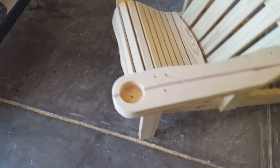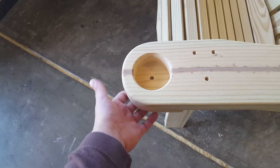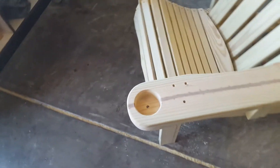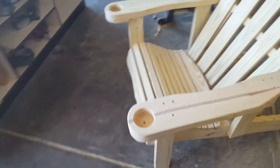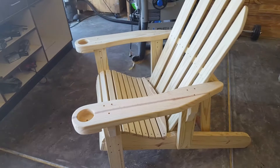The legs were lightly rounded with a sander — nothing too hardcore, just enough to keep you from busting your toe open if you hit it on there. Cup holders have a nice hole in them to allow water to drain out, or any condensation off of your drink.